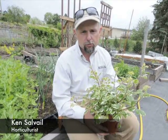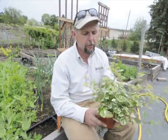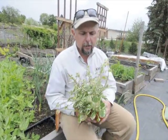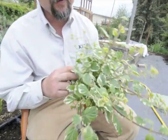Hi, this is Ken from Ken's Horticultural Services, and today we're talking about a beautiful plant called Plectranthus variegata. This is a plant — it's a Swedish ivy — and it can be grown as a house plant in some areas, but it's really quite a beautiful plant.